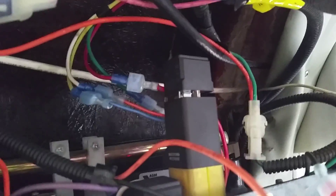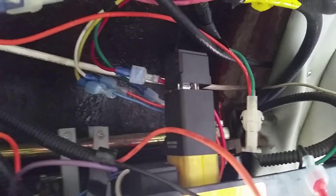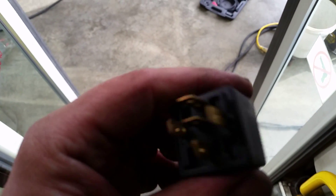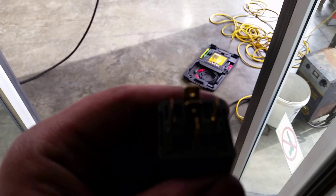Just remember when you're checking circuits — voltage on ground is evil, you don't want that. Another thing I found before diagnosing the module: I found a bad relay, and I'll do a separate video showing how this relay is bad. It's just a regular 12-volt relay.